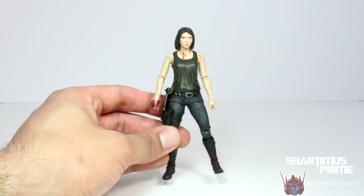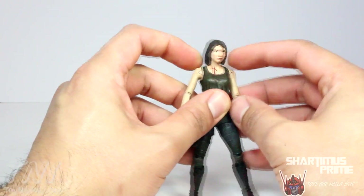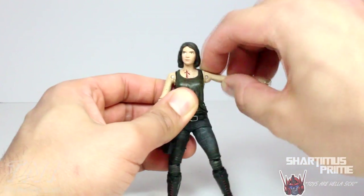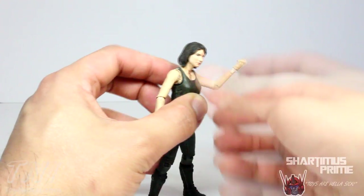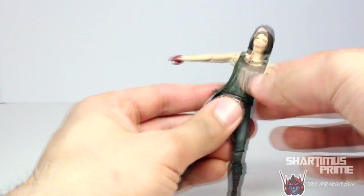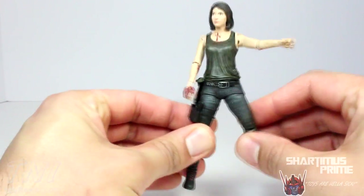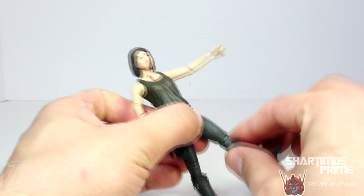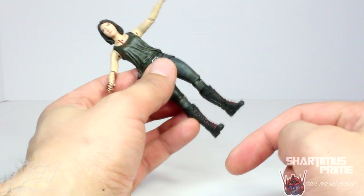The articulation on this figure is okay, not great by any means. Her head moves side to side, does not look up at all — you can get her to look down and she has a little bit of a head pivot, but it's hindered by the hair. She has shoulders that move outward and forward. She can rotate at the elbow side to side and bends at the elbow not even 90 degrees. There's the added wrist joint — the wrist rotates and moves up and down at the hinge. She has no diaphragm joint but does have a waist swivel, decent hip joints, knees that bend at 90 degrees, rotation at the knee, boot rotation, and that's it. Really wish she had some ankle articulation or removable boots.